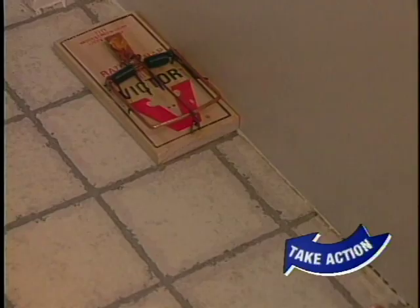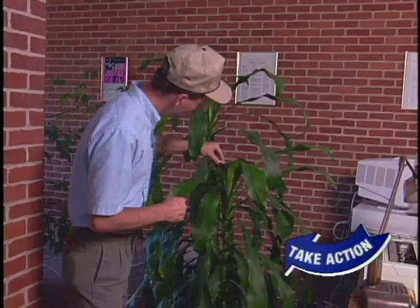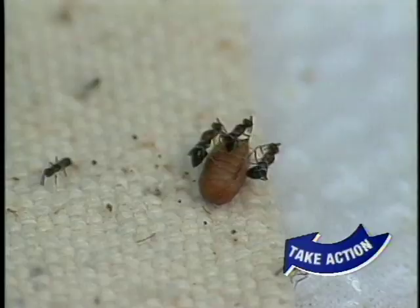Another alternative to pesticides is biological control, a way to take advantage of organisms that are natural enemies of pests. For example, beneficial mites can be used to control some indoor plant pests. Special fungi are even used to help control German cockroaches in some kitchens. Biological pest control is still relatively limited, but holds promise for the future.